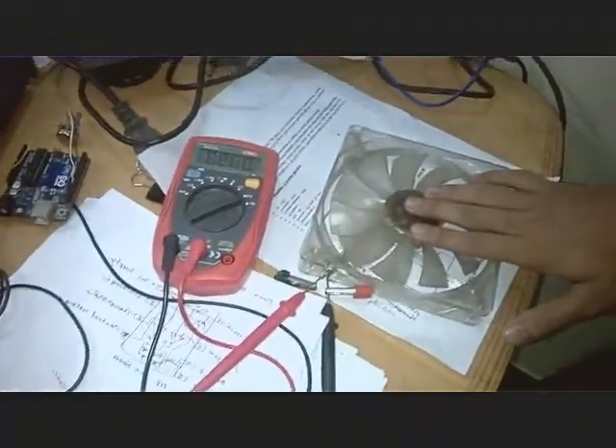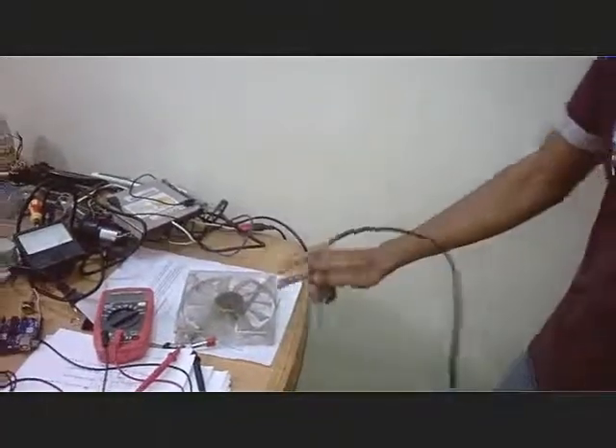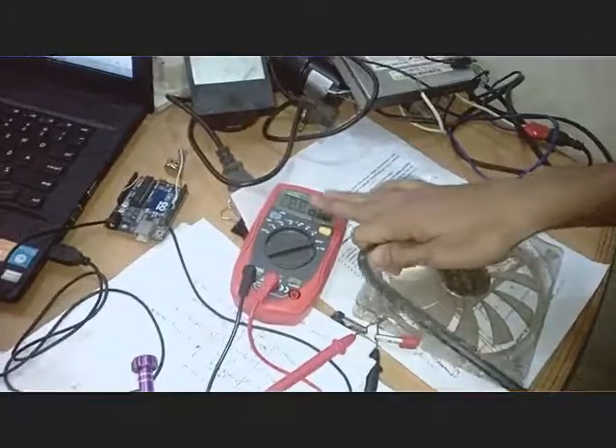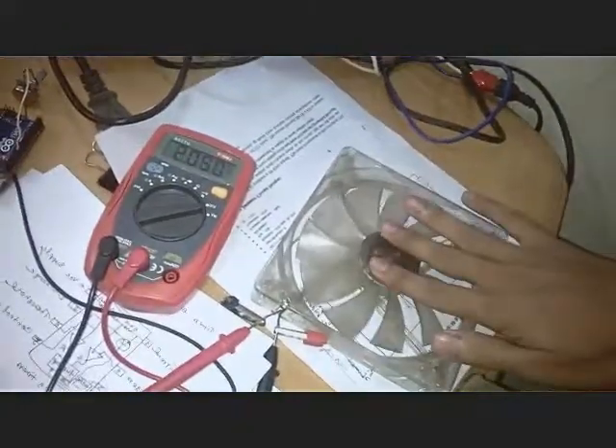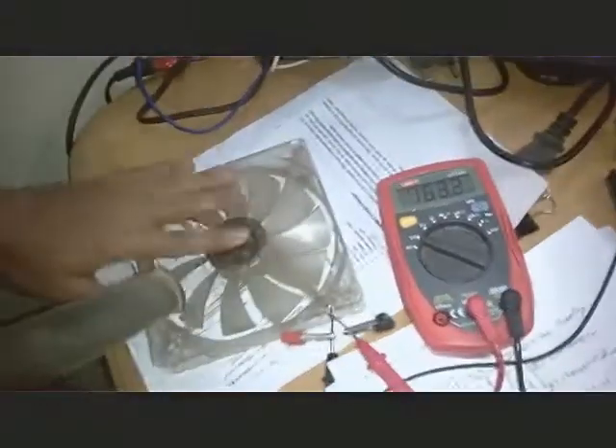We are using a blower of over 900 RPM — we'll attach it and rotate the fan. Let's look and see if there is some voltage value. Let's start. A reminder: this will rotate this way, not the other way. When we rotate it in reverse, the voltage will be negative.